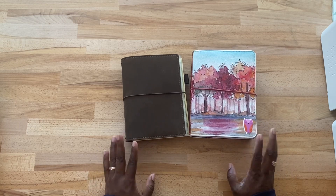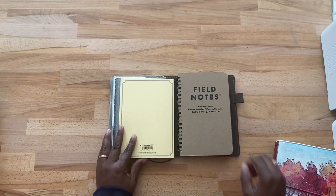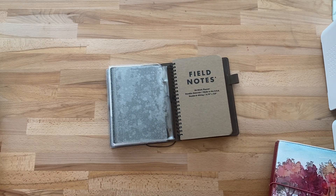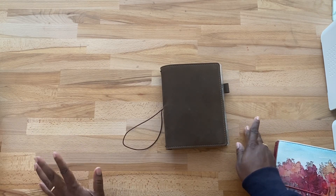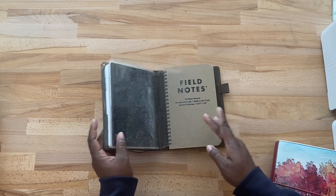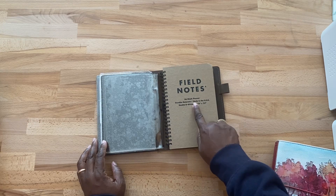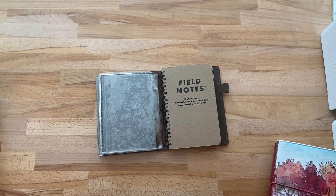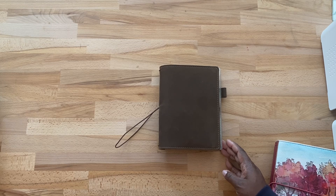I wanted to share my main planner system — it will be the Field Notes 56-week planner. Let me know what you're using; if you have a video, I would love to see it. I've seen hobonichi is a hot thing right now and Sterling Ink is a big thing, but this year I'm going with something not so popular: the Field Notes 56-week planner, and it's made in the USA. My next video will be my kits for November and some December and January with Coco Daisy. Thanks so much for stopping by — y'all have a wonderful and blessed day!